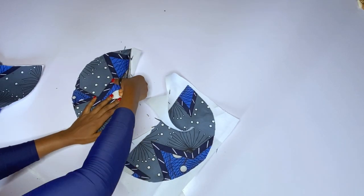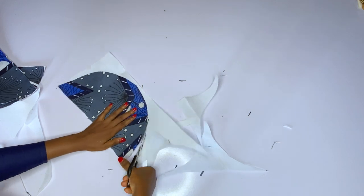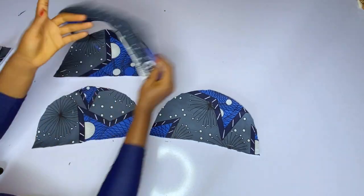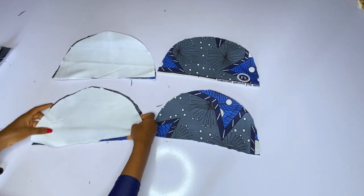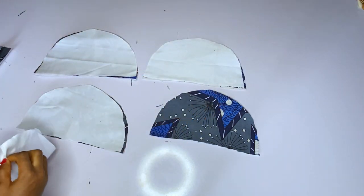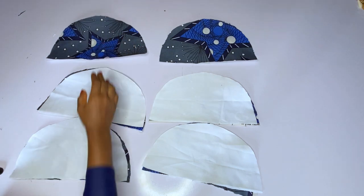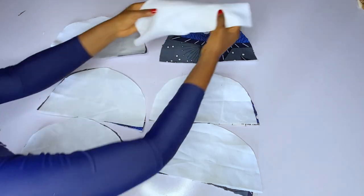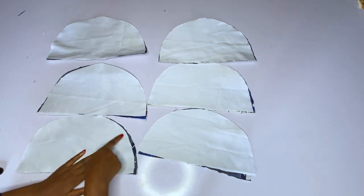After trimming, place your doll face on all the pieces — the doll face is your lining. I have six pieces of ankara and six pieces of doll face. Place the doll face on all of them, then go ahead and join only the round area. This half circle has a round area and a straight area — leave the straight area open for now and join only the round area.